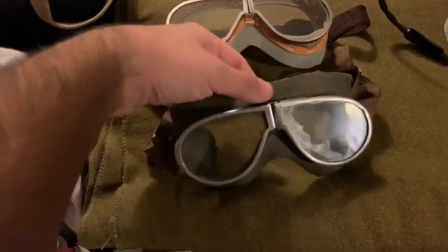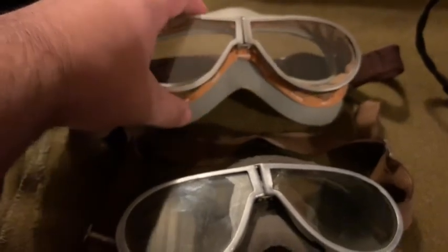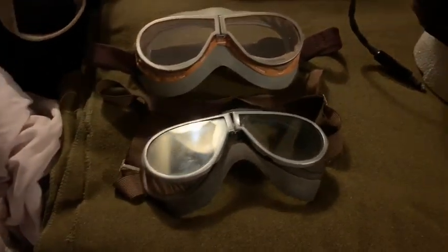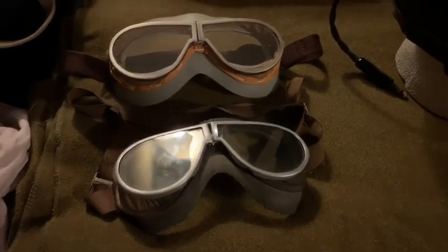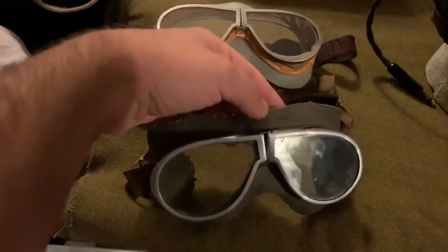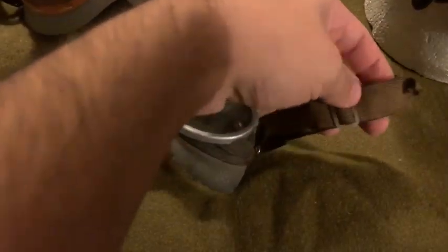The rubber part right here on my originals is kind of cracked and dried up — probably some of it has wasted away over time. But this rubber is where it should be on the reproductions, maybe a little bit wider and thicker than it should be. I've seen original examples of varying sizes, thicknesses, and colors, of course.